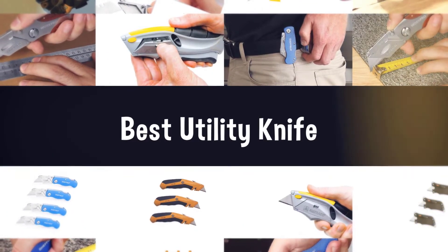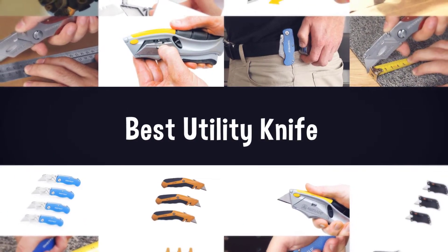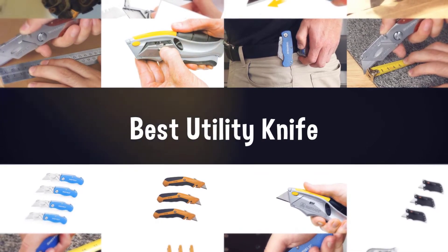If you are looking for the best utility knife, here is a collection you have got to see. Let's get started.